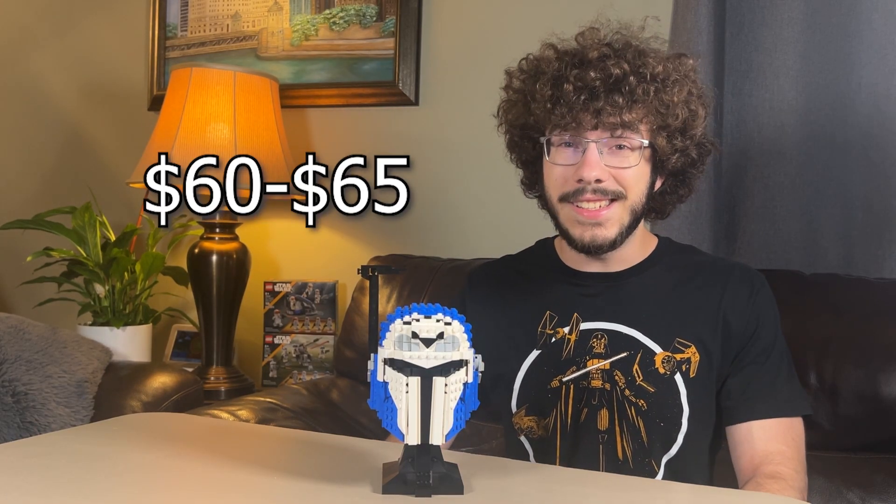All these parts together are going to run you around maybe $50 including shipping from the stores, so maybe around $60 to $65 total, which is a really good deal for a custom set and almost what Lego would charge if they were to release a Bo-Katan helmet set. So is this a buy or not?